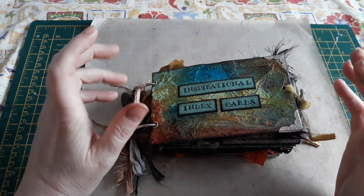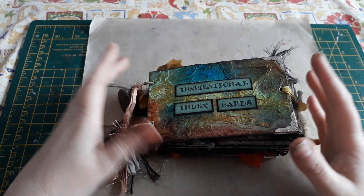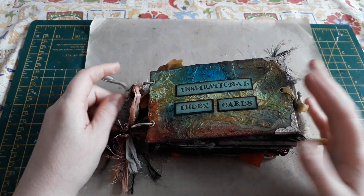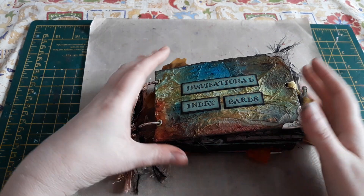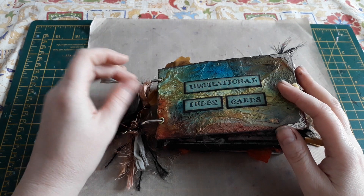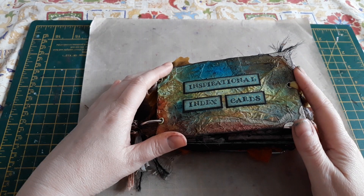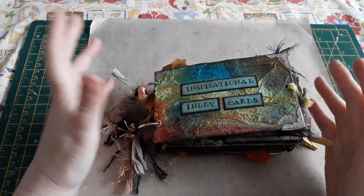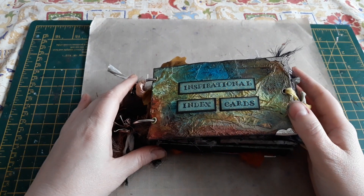My two friends are super artistic — they draw, paint, and do all these wonderful things. I'm not really that way inclined; I work a lot more with paper or fabric and can't draw at all. So we'd all been looking for some sort of project we could do together. I found a few videos about index card art journaling, and I thought this would be a really good thing for us all to try because each of us could use our own specific talents to create our index cards.